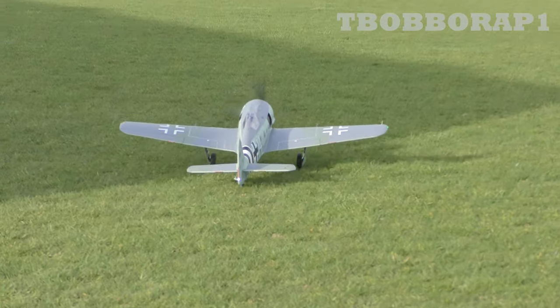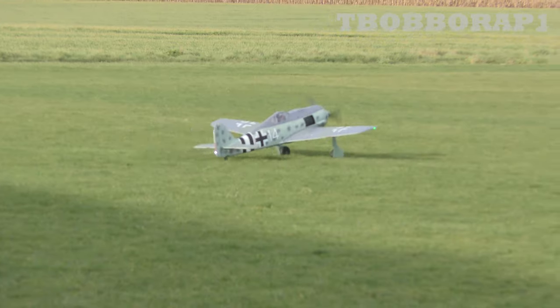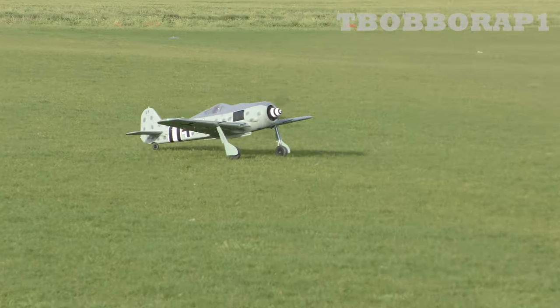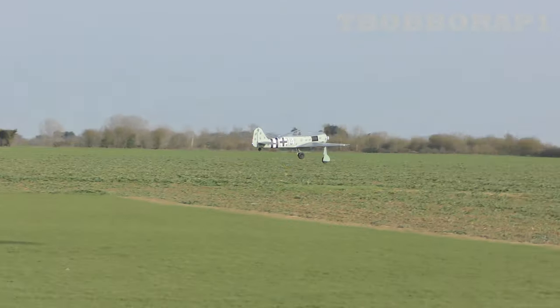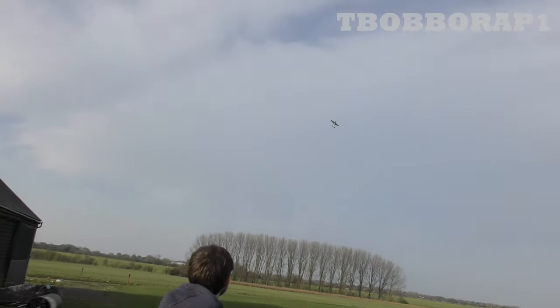Taxis well on the long grass with the worm casts — nice big wheels. Dino's just showing you how manoeuvrable she is and the power she's got in that small field, just trying to keep it roughly in our small field. So you don't need tons of area to fly her in.